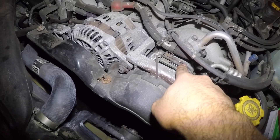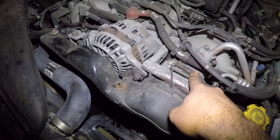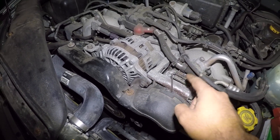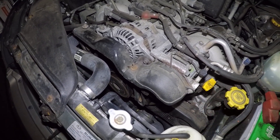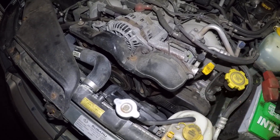You can also unplug this connector right here to see if there's power. You could use a test light — ground the test light, it's a one-pin connector. If this thing has power, then you have a bad AC compressor. But if you don't have power, you have electrical trouble.